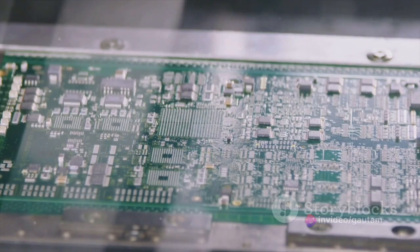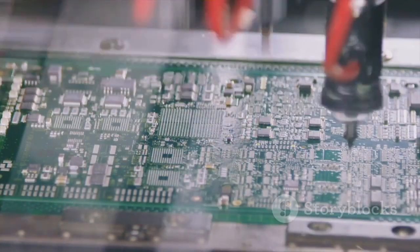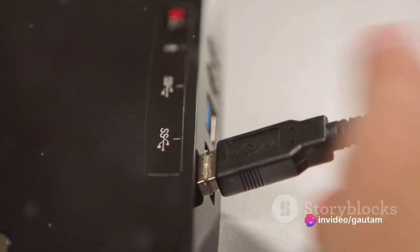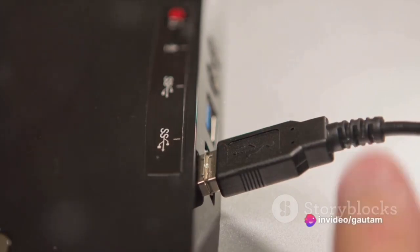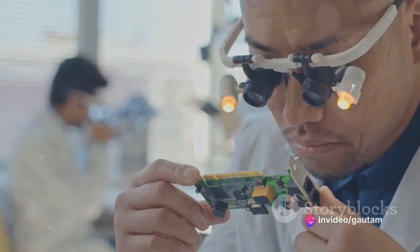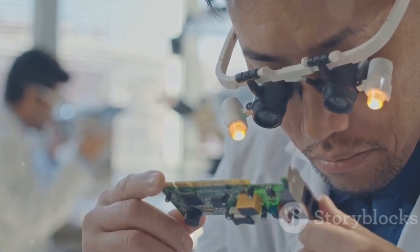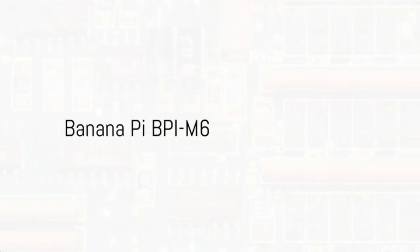Then we have the Asus TinkerBoard SR2. This Raspberry Pi 4 alternative houses a quad-core ARM Cortex-A15 CPU, 2GB of RAM, and a Mali-T764 GPU. It offers a full-size HDMI port, two USB 3.0 ports, and a microSD card slot. However, it's slightly more expensive than the Raspberry Pi 4.